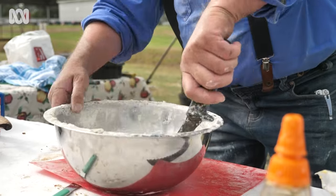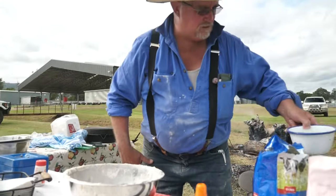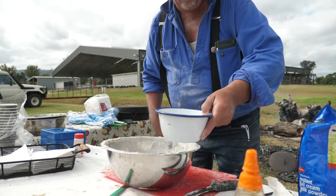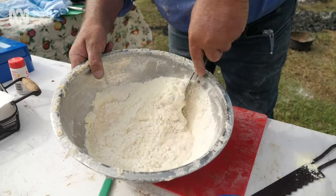Mix that through, like so. Then we add two cups of water, a bit at a time, and combine all the ingredients.